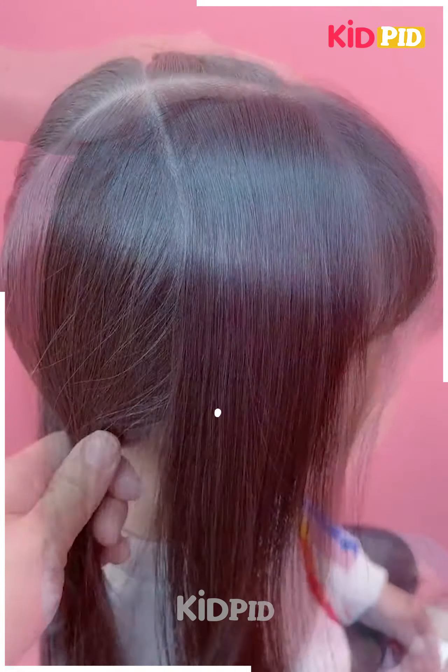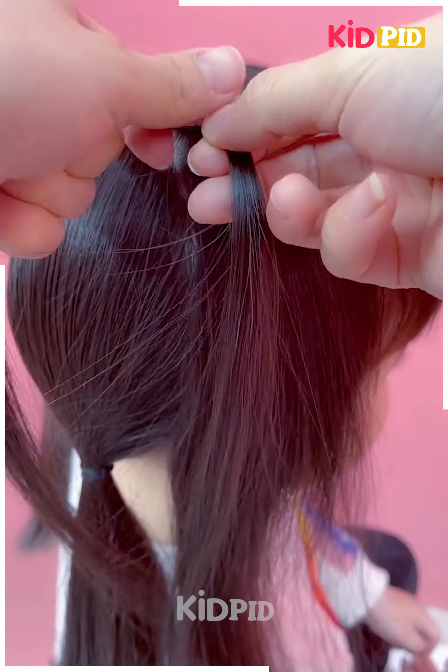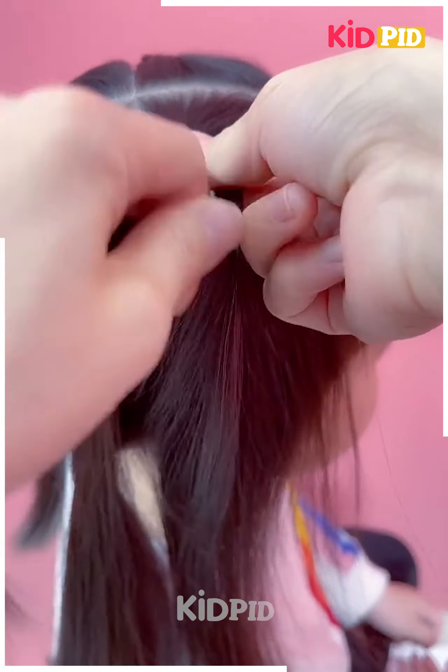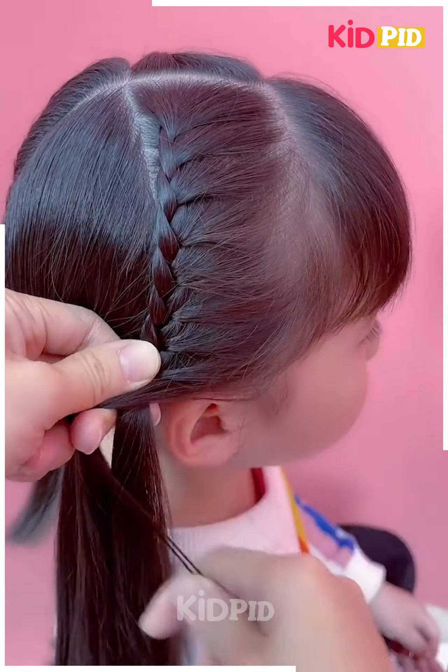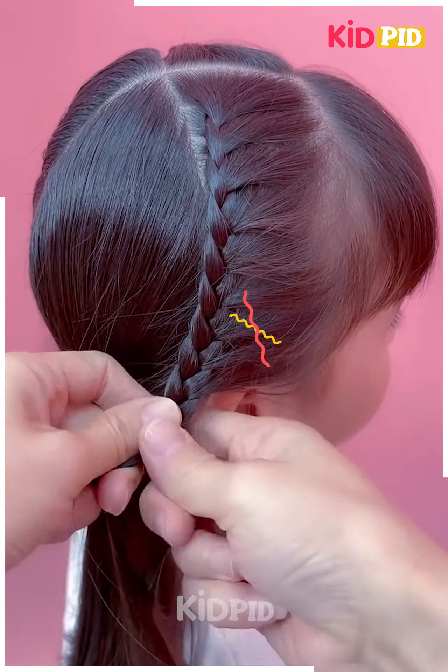Let's now have a look at this type of hairstyle. Here I'm making some divides using the comb, and after that I'm tying some of the hair with the help of a rubber band. The rest of the hair is to be converted into a cute little French-inspired thin fishtail, as shown on your screens.